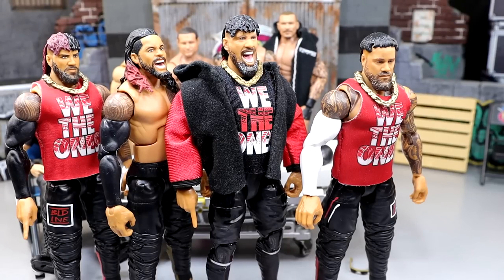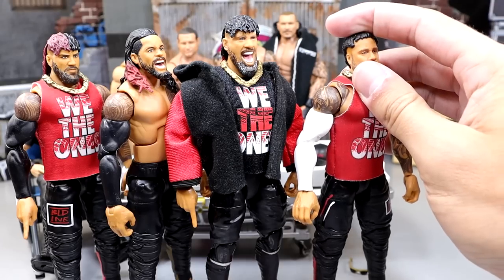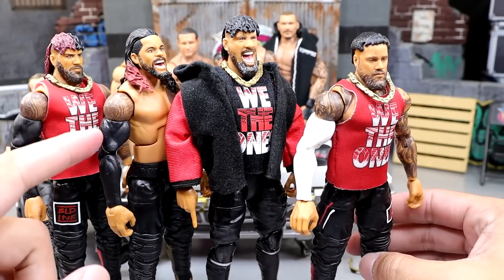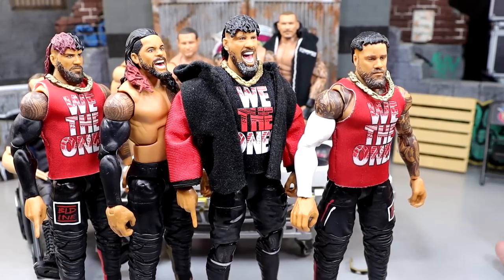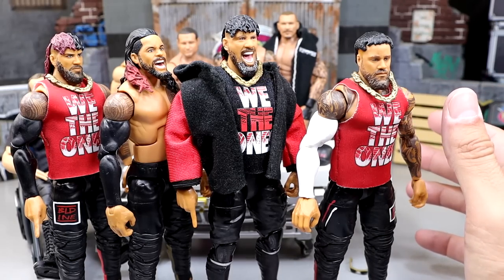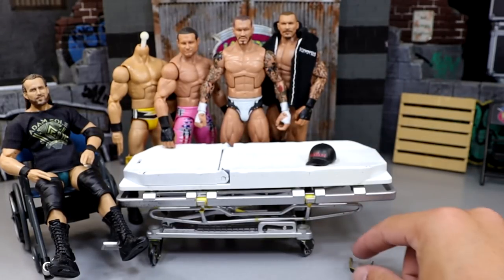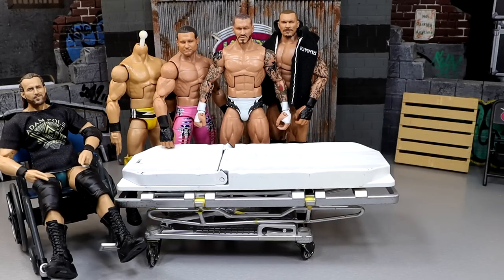I can't find the figures I need so I'll wait on the full black jogger Uso look for a separate video. For today, we'll switch the head sculpt onto the Ultimate and swap the sleeve, keeping the extra white sleeve for later. Also, the accessories for the Rock figure need to go over there and the head for the Ultimate Jimmy goes over there.